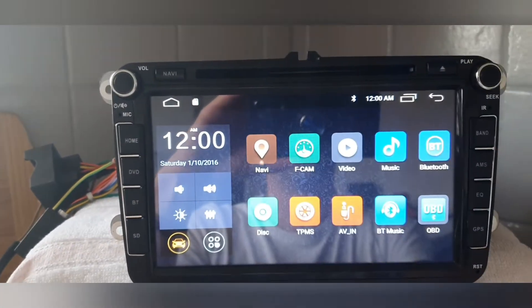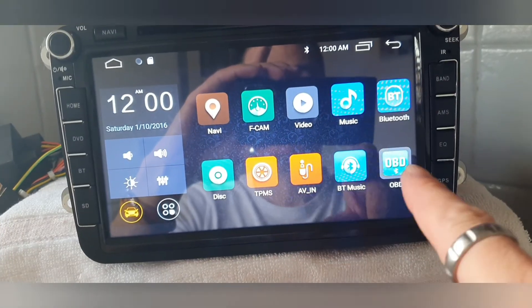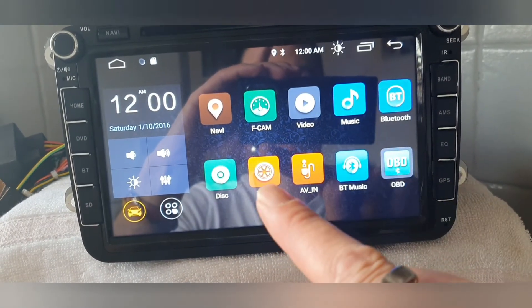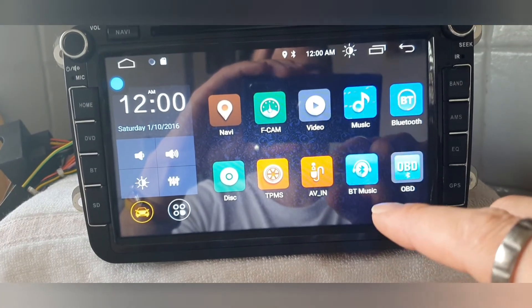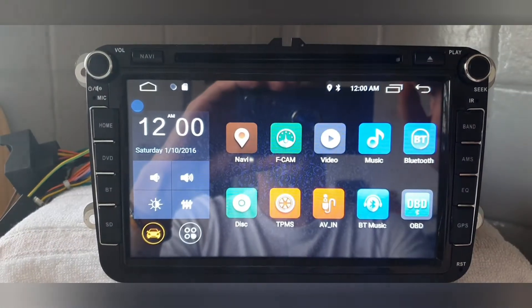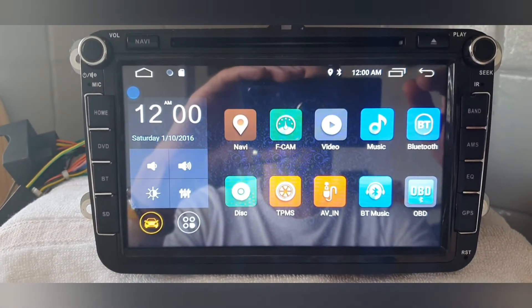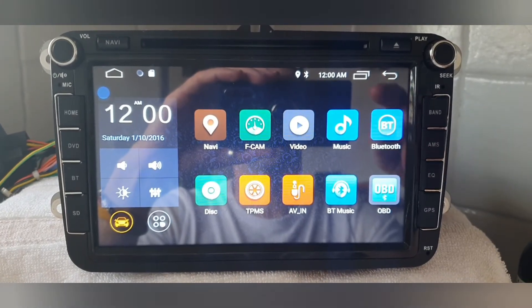There we go — fully loaded. The time has reset and the icons are all back to their default positions. If you watched the beginning, I had deliberately moved those icons and they are all back. That is how you do a hard reset on an Android head unit that hasn't got the physical option.